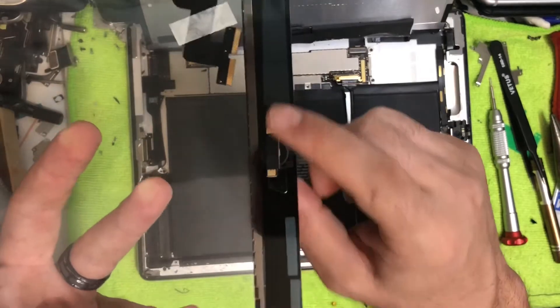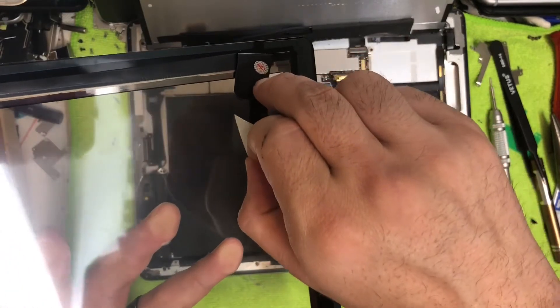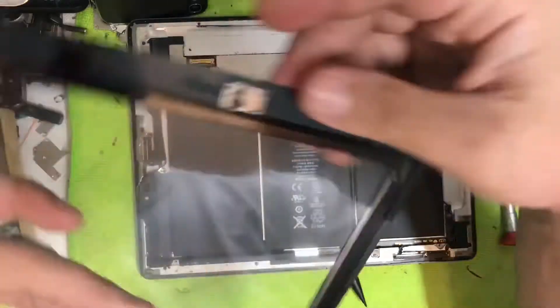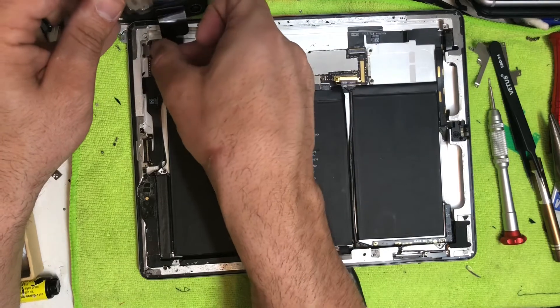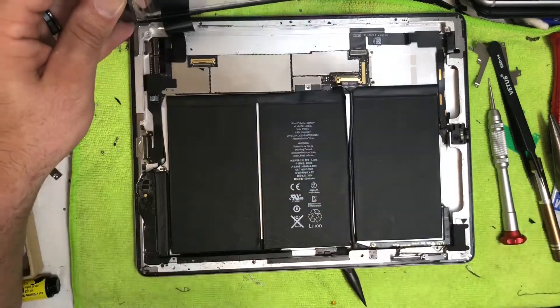Here's the digitizer — this is going to be your screen replacement. I'll try to leave a link in the description to where I got mine. The connections are located in the bottom left. Fit those little cables in until the white lines line up, then there's a little flap — push both of those down.